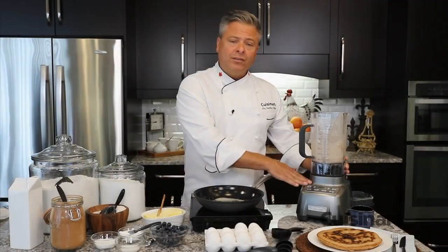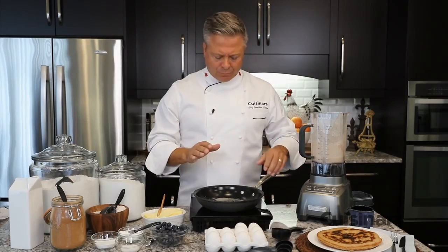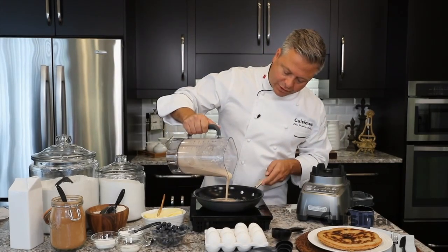The double-walled housing of the Hurricane makes its quiet operation perfect for an early morning breakfast. With a little bit of butter in the pan, you can see how convenient it is to make all the ingredients come together in one jar.